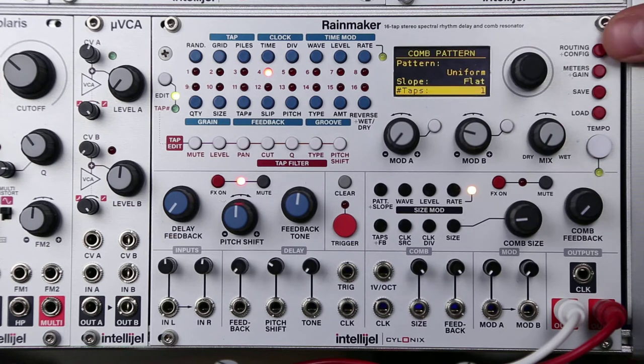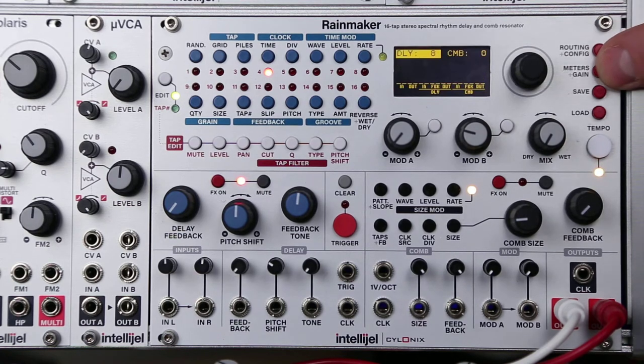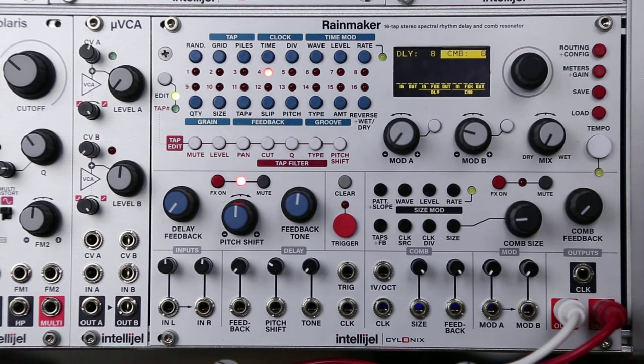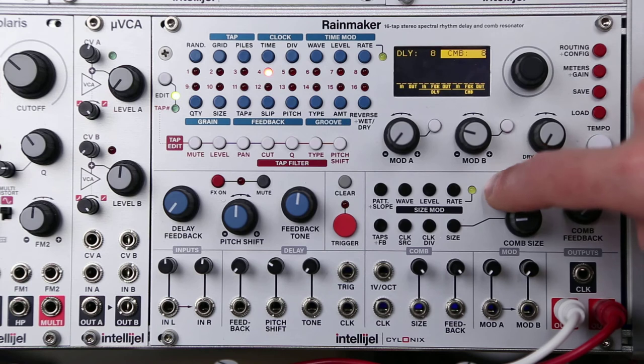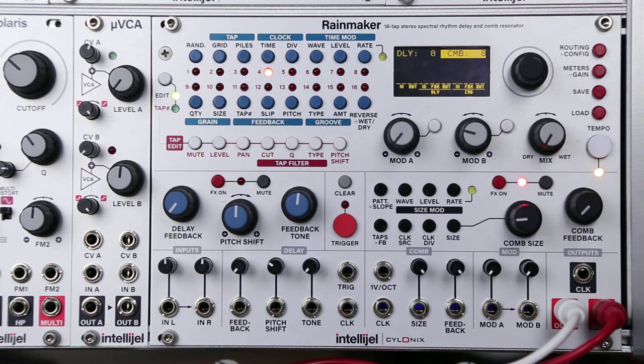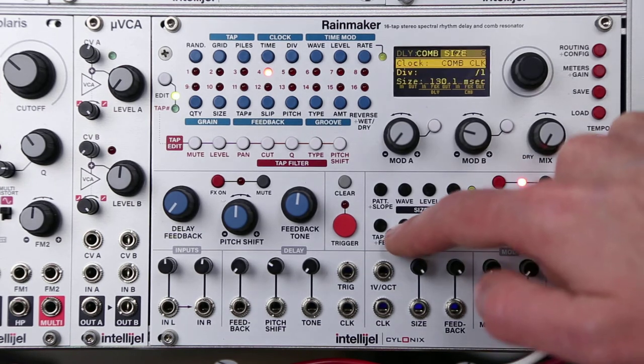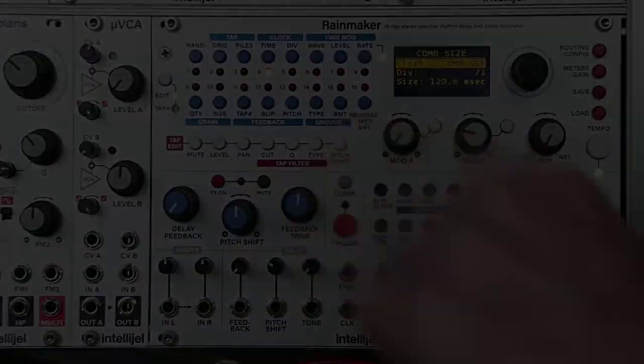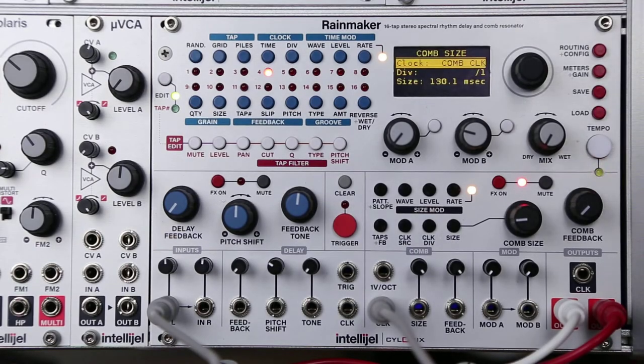The default state of Rainmaker has the comb section at zero volume. We're going to turn that up to 8. We're going to deactivate the delay section and activate the comb section. Right now the clock source is set to comb clock, so I'm going to plug a clock input into the comb clock input here. Just a basic drum groove going.